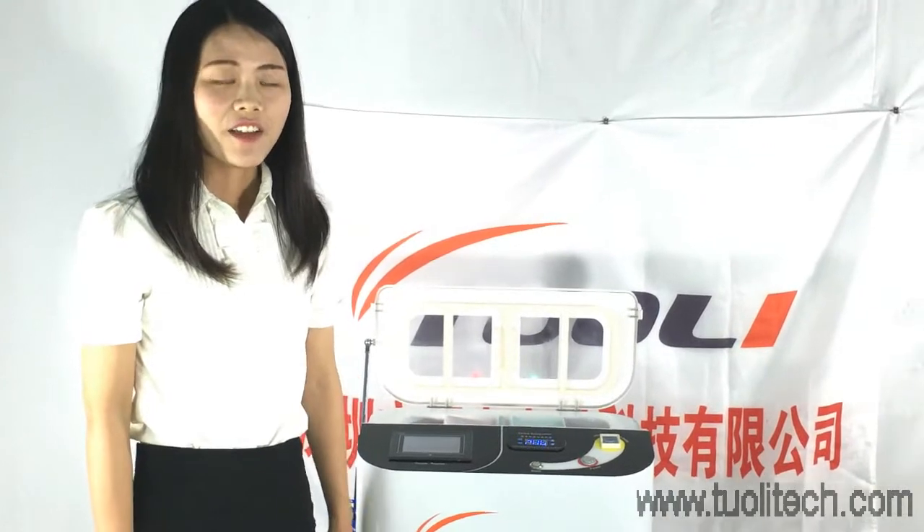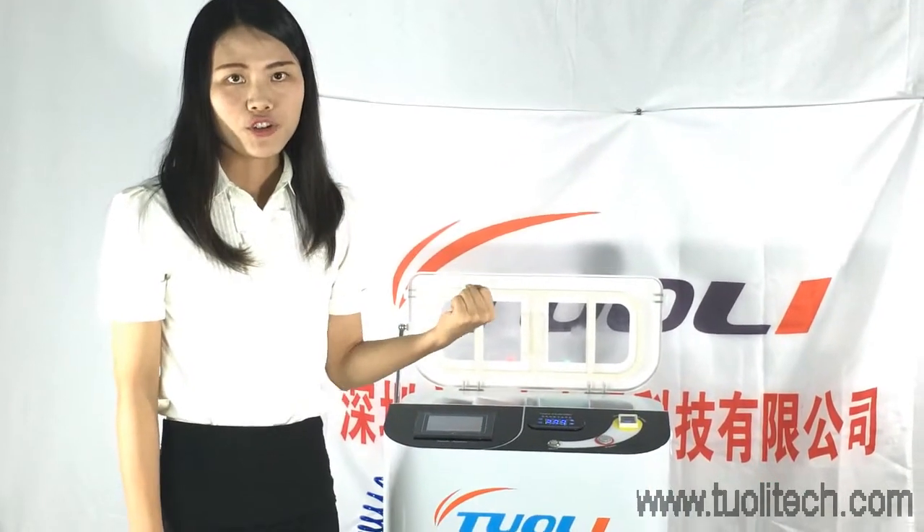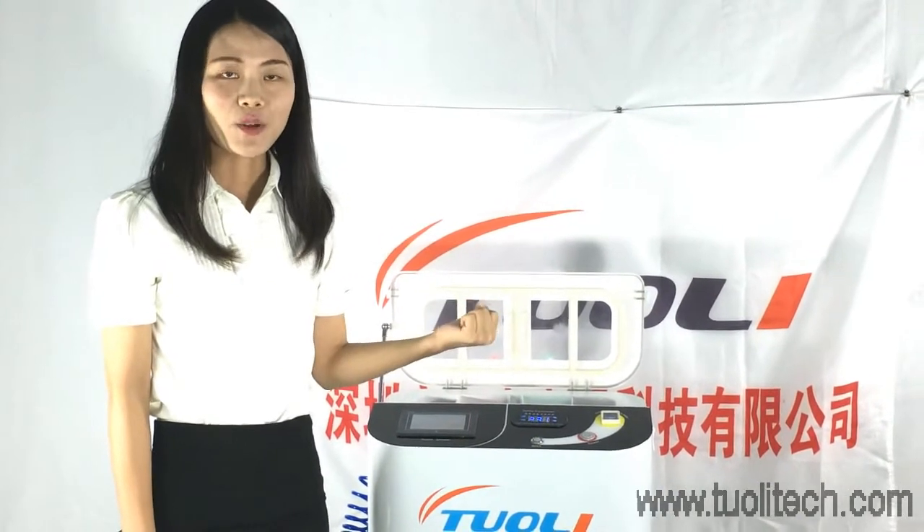We believe that this machine will give you a very good result. Thanks, and I wish you a nice day.